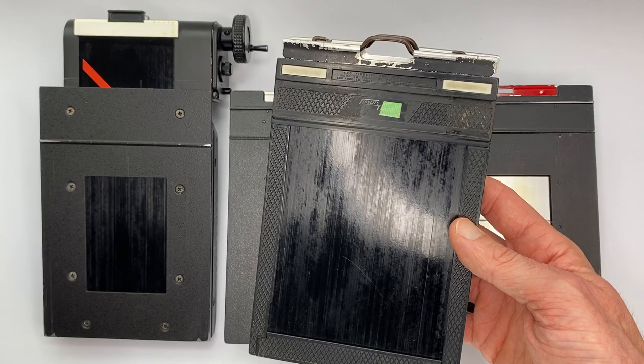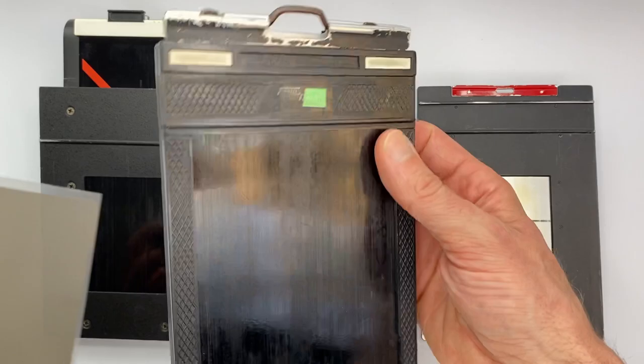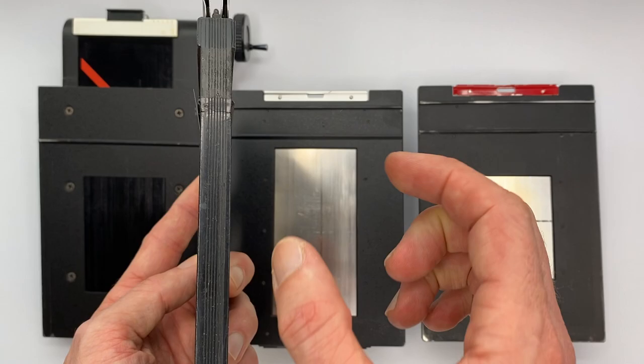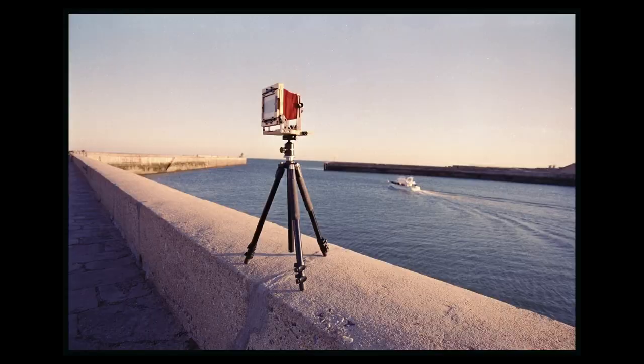For those of you not up to speed on 4x5: with a 4x5 camera you use a 4x5 sheet holder like this, and you load each side with one sheet of 4x5 film. That means each holder gives you two shots, and you need to carry as many holders as you want shots. So if you want to do 10 shots, you'll need five of those — it becomes quite a lot to carry.